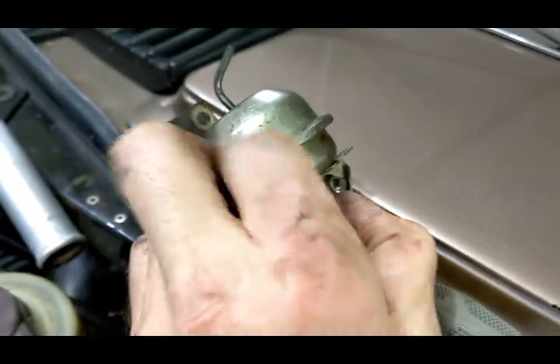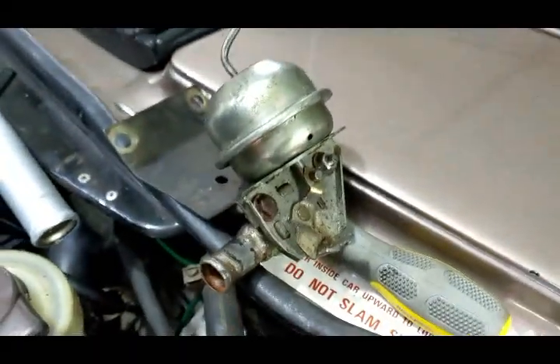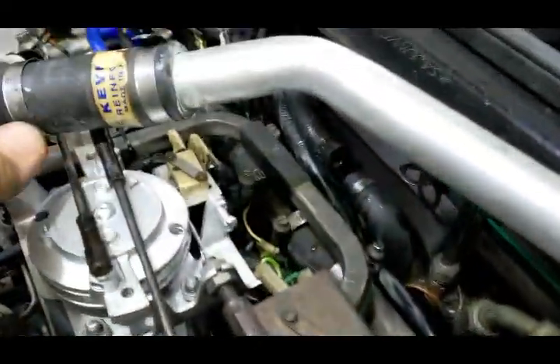If I push it up — trying to do it one-handed — it's stuck. So I've taken it apart with the view of cleaning it, and I'm just going to show you where it goes and how to get it out. This is, I guess, the air balancer between the banks.